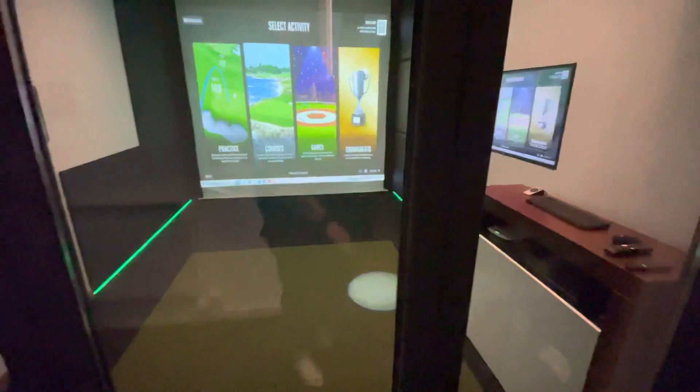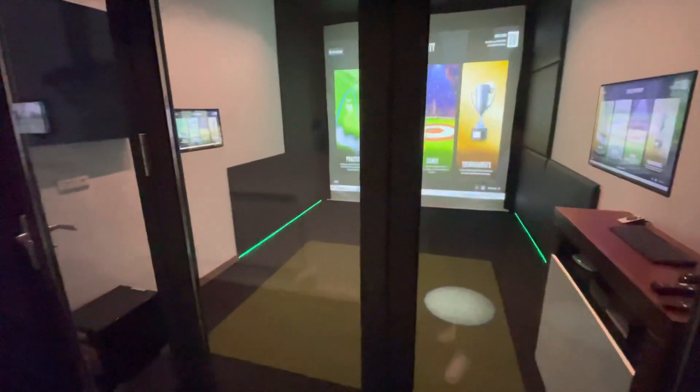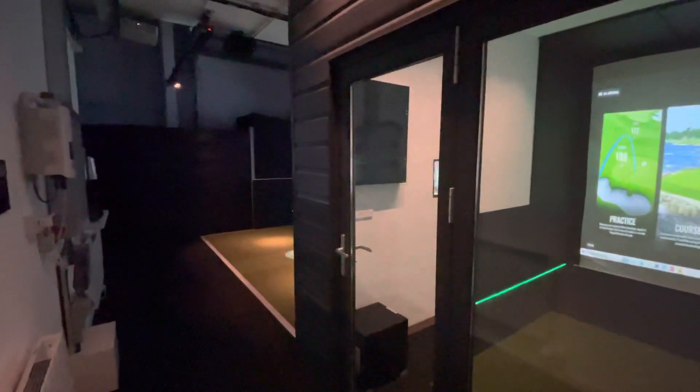So we've got our garden room here, which basically shows customers what an outbuilding looks like. And we've also got the four and a half over there.